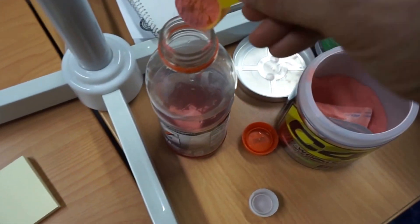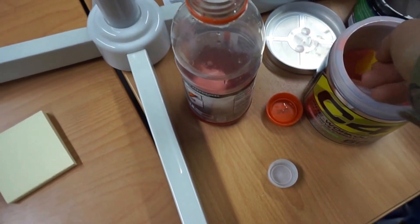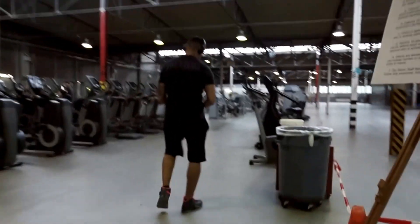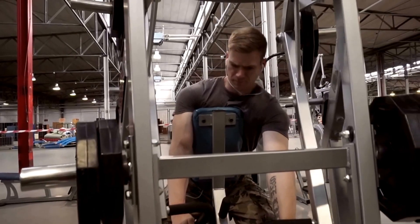Alright guys, what is going on — again, thank you for watching. Yeah, like I said, I was extremely tired from staff duty, so I took a little bit of extra pre-workout. Here's the gym we work out at — it's a little bit different now, they're actually adding a whole bunch of stuff.